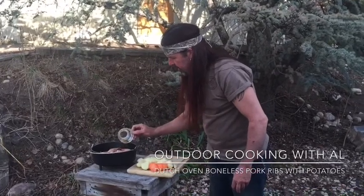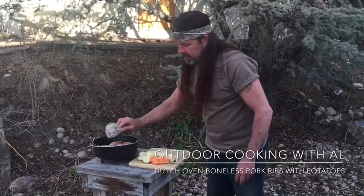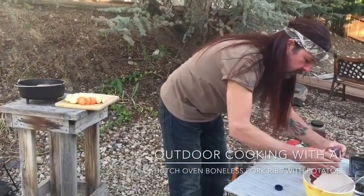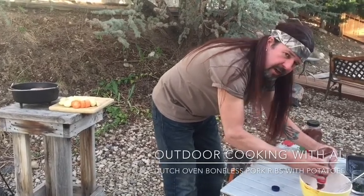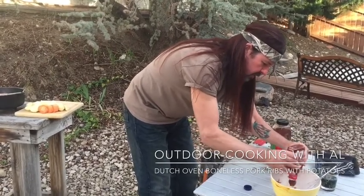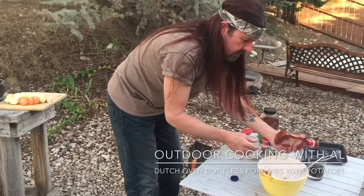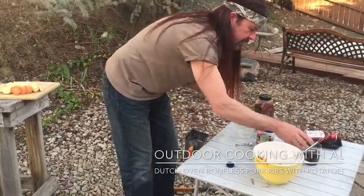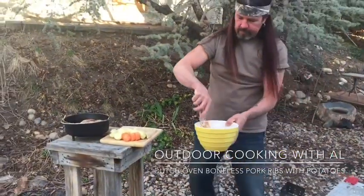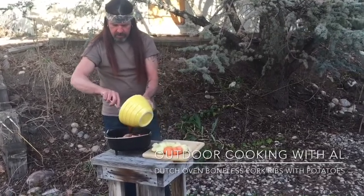We'll cook this for about an hour but we'll check it in about 30 minutes to see how it's doing. I'm gonna get the rest of the sauce in here, and when we check it at 30 minutes we can see if it needs more sauce. I also poured in a bit more Dr. Pepper over the top — oh yeah, that's sweet.